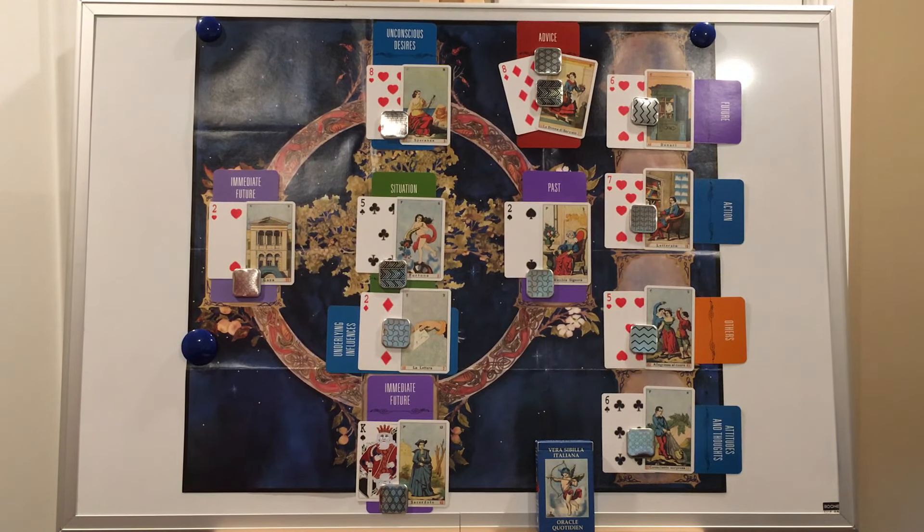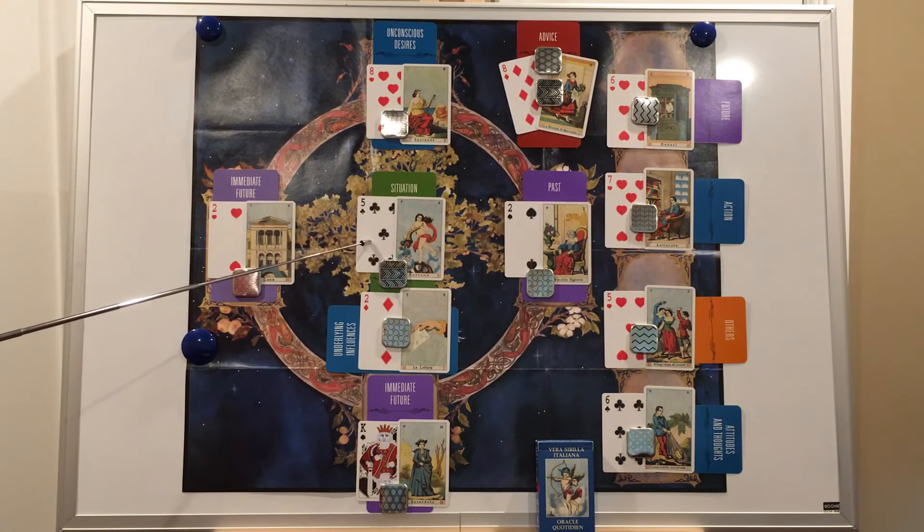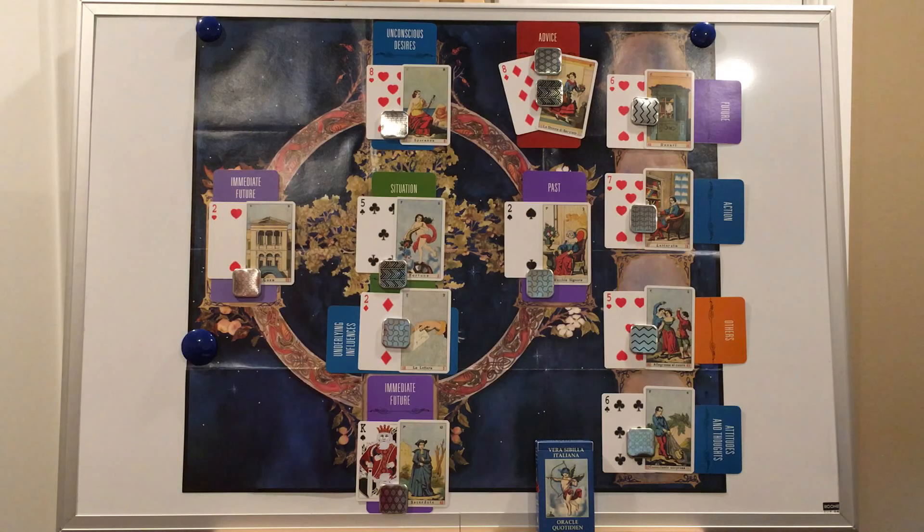Position one is the present situation — the conditions for the querent in the present. Just as in tarot, we start in the present and get a feel for our querent and what the topic of the reading will be. This card is green in the deck of a thousand spreads because it is a topic card. In Negri's sample reading, the querent is a young unemployed man asking about his future job. The card that turned up here is Fortuna, the five of clubs — a very fortunate card. Things look very promising for the querent.